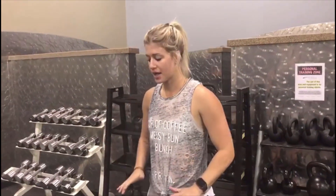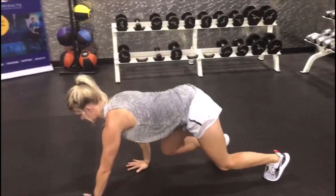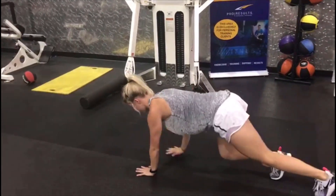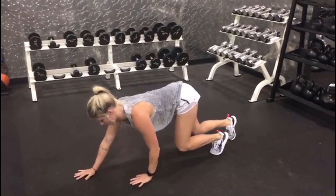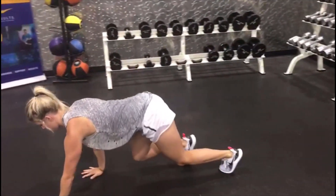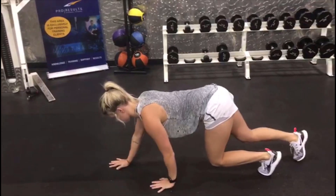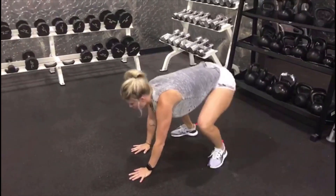Bring it back to third grade — old-fashioned bear crawls. You want to keep your back as straight as possible, your shoulders right over those wrists, putting it into that lower body. You're right here and you're inching forward. Then we're going to go backwards. Keep that core tight. Good one to start off with!